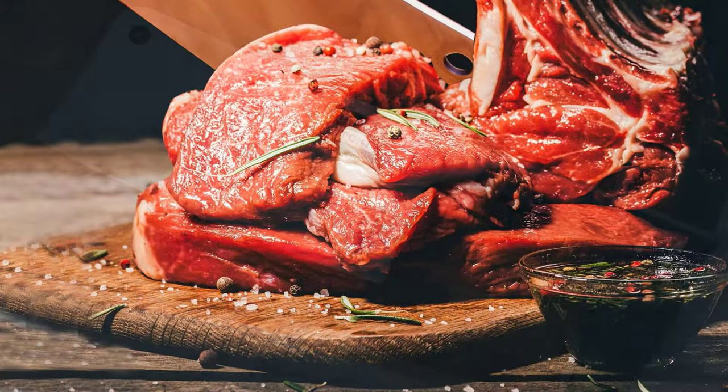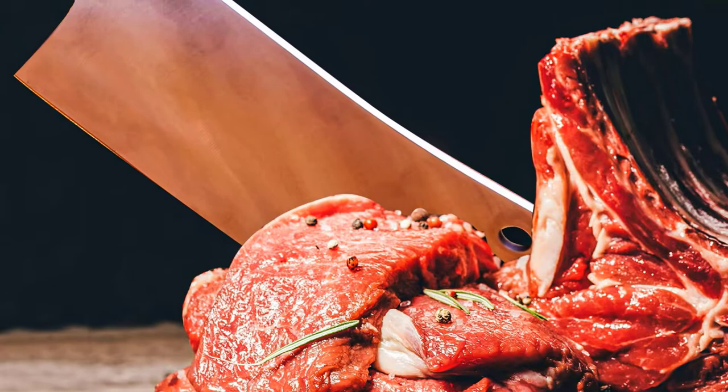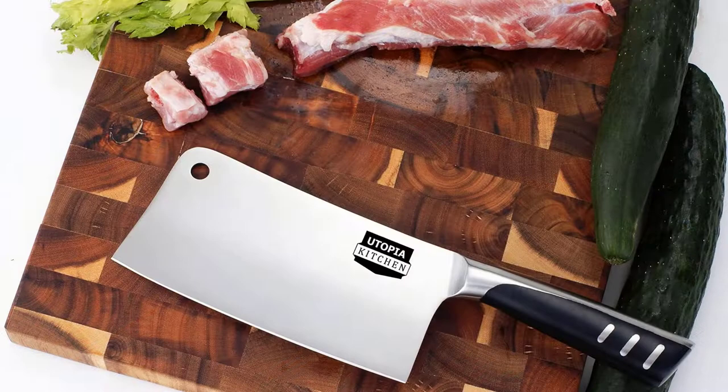Advantages: Chinese-style cleaver with 7-inch blade. Ideal for slicing everything from vegetables to bone. Rust-resistant and dishwasher safe. One-piece design. Ergonomic handle for a comfortable grip. Excellent edge retention.